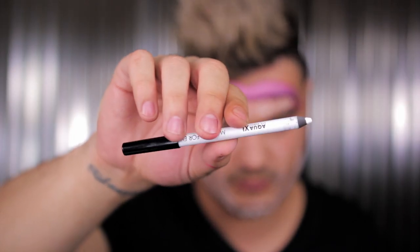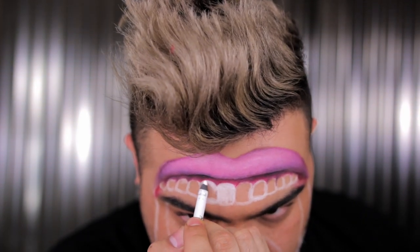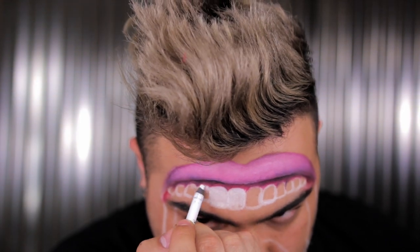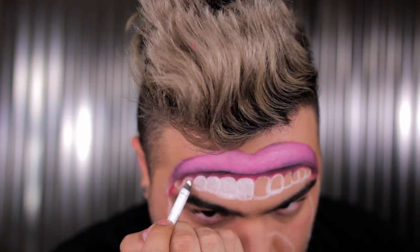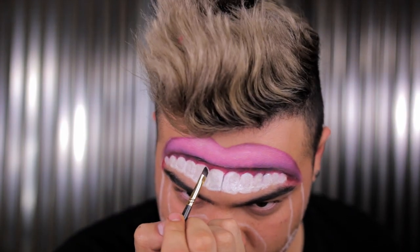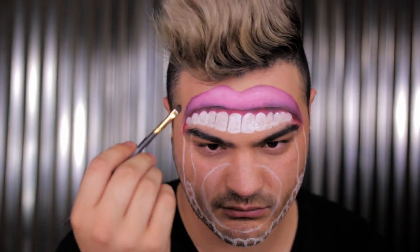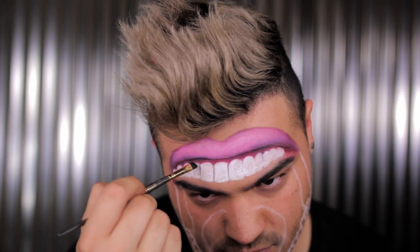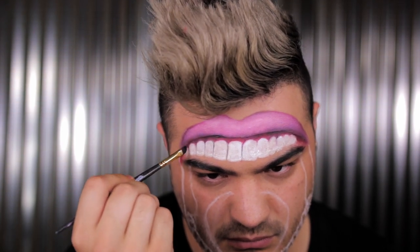Going back in with the Makeup Forever white pencil — this is a great technique for teeth. Since it's a solid penciled shape, I can go in and curve it in a nice C-shape right into the gum, getting a perfect sharp line every single time. With a brush, the product might not have enough pigment in the bristles, so using a pencil for teeth gives you that clean curved line. Then with a little black eyeshadow, I'm applying that in between each tooth. I like the more stark white — it has a bit of a cartoon look — but if you want a more realistic tooth, go ahead and shade it.